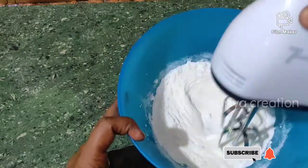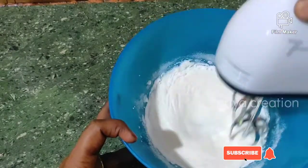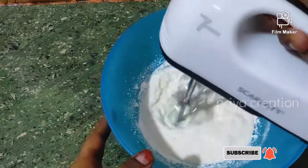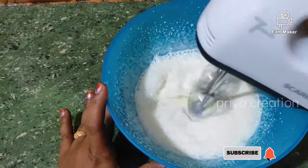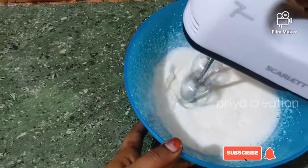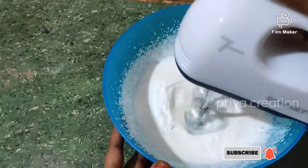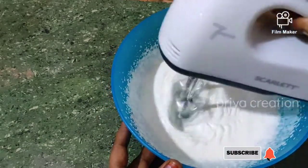I use electric beaters — you can add a whisk to it. This is a nice mix. Now let's mix it nicely and give it a nice beat.